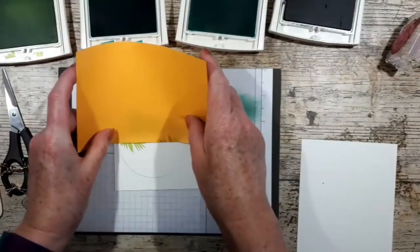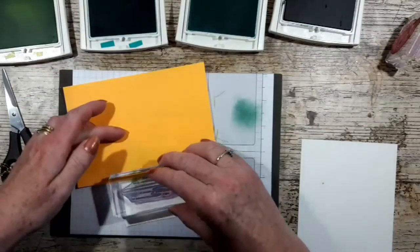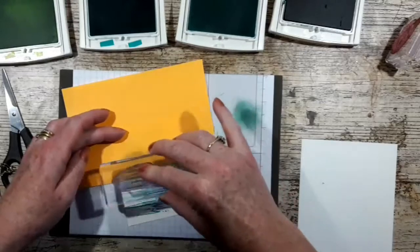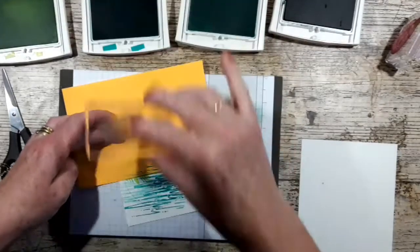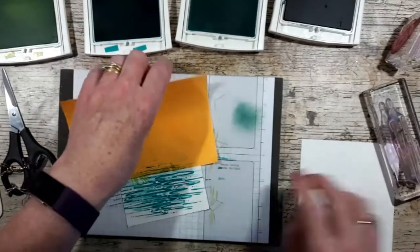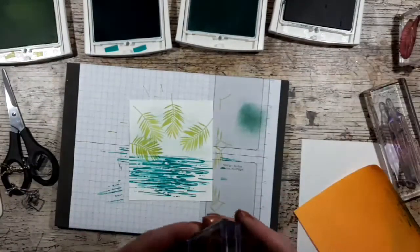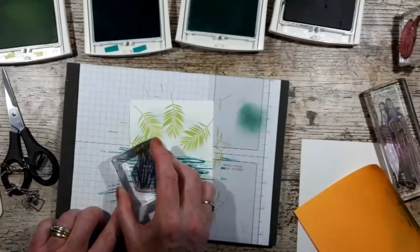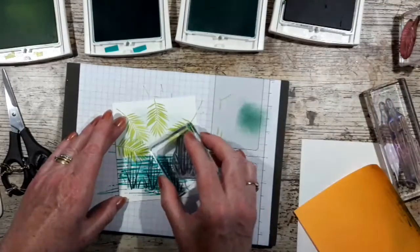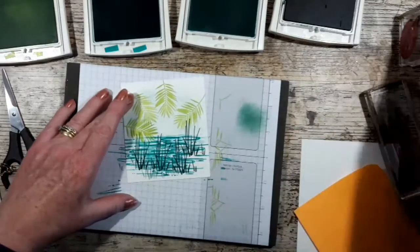I'm going to turn that round to create the sea in Bermuda Bay. I use this stamp quite a lot actually to create water — I think it's really lovely. And then I've got some Tranquil Tide and I'm going to come in off the bottom. There we go — very happy with that.